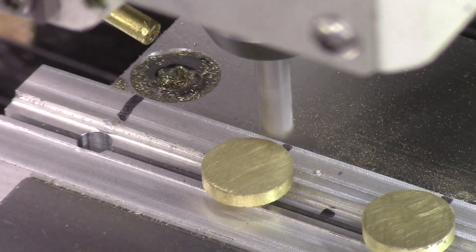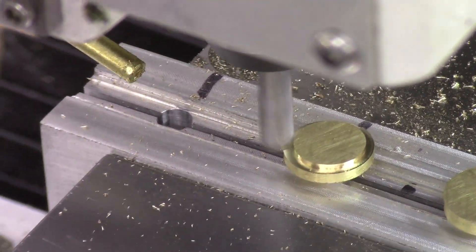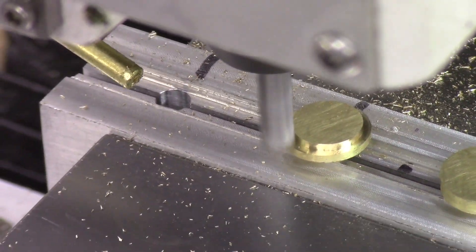This is a close-up view of the complete milling of the opposite end of the brass offset cam nut. I produced a total of 100 of these cam nuts for this project.